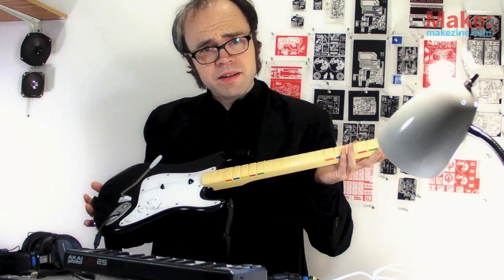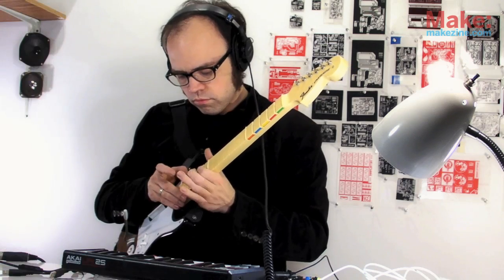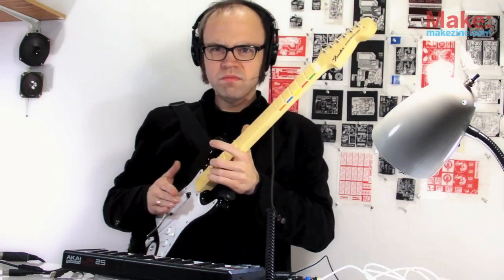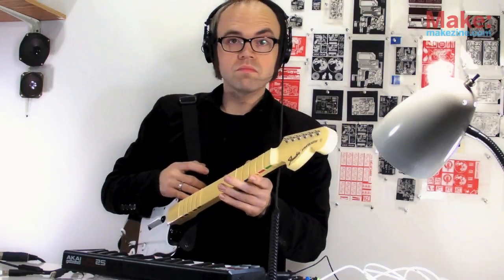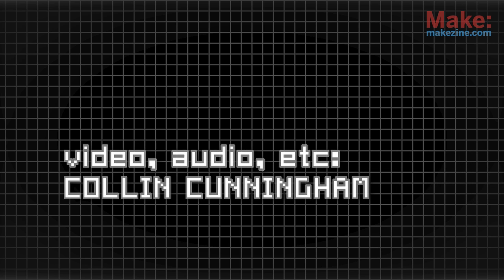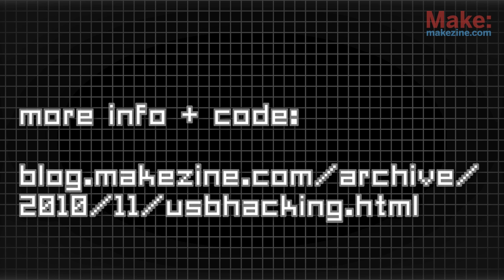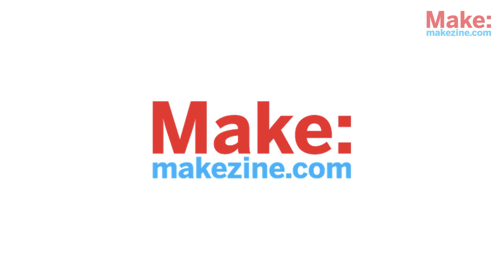Rock Band, I believe. We'll see you next time.